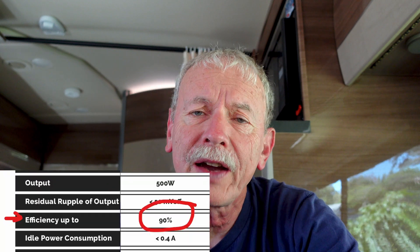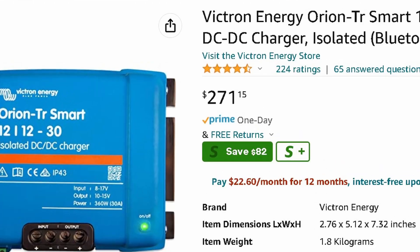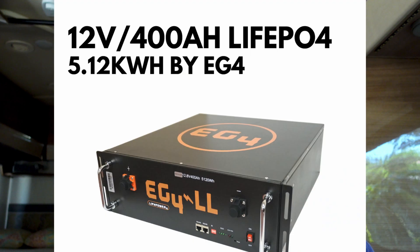Another reason not to use a DC-DC charger is that I looked at the specs — these DC-DC chargers are only about 85–90% efficient, so you're wasting a little bit of power. They can also cost a fair amount of money, especially the higher current ones. For me, a 40-amp charger would take like 10 hours of driving to charge up my 400 amp-hour battery pack. If I can get away with it, I'm not going to use one.